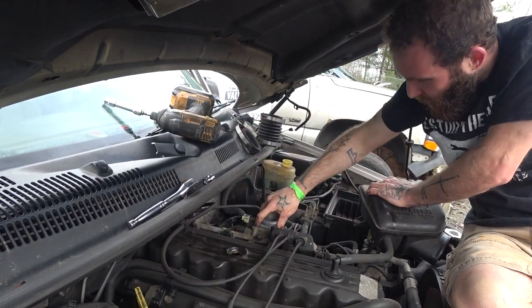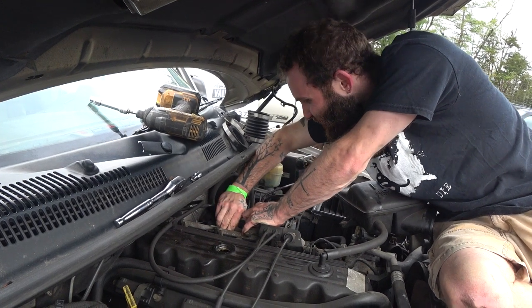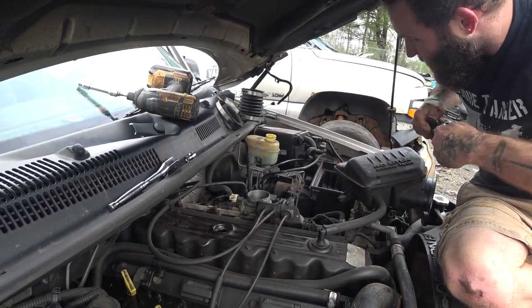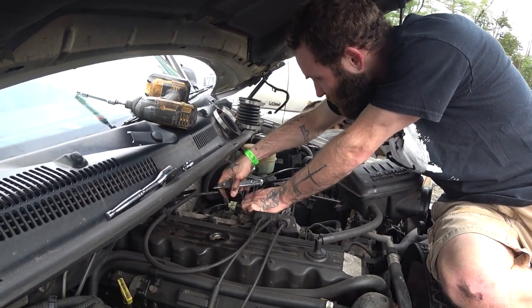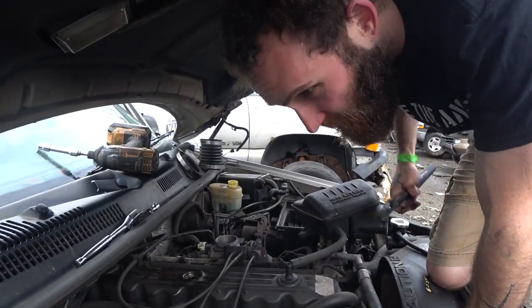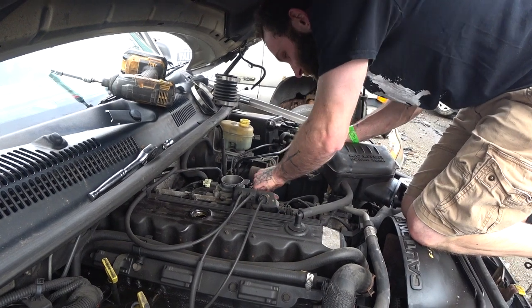With all the monkeying around you're now able to disconnect your sensors. Use a T25 Torx to disconnect them from the actual throttle body. This is the cousin to the Nebraska nut rounder — Susie Slipjaw. Take Susie Slipjaw, disconnect your throttle linkage. Easy access.